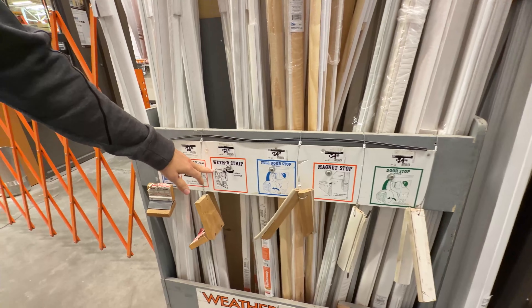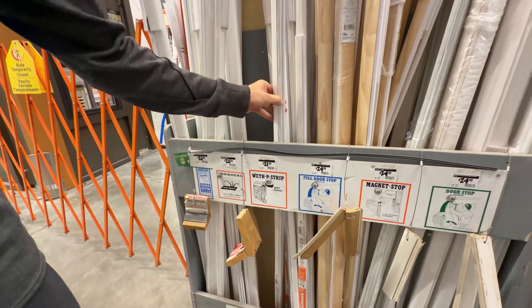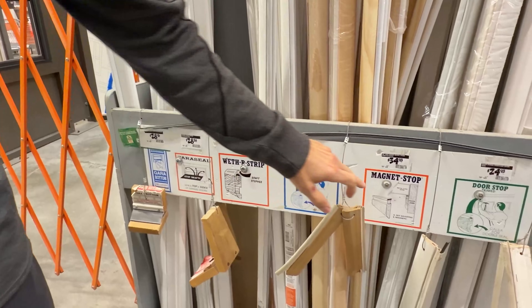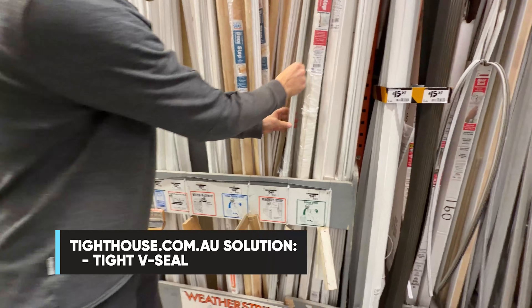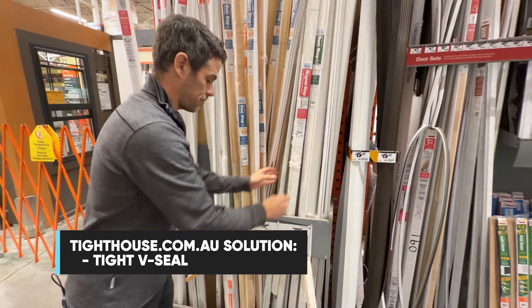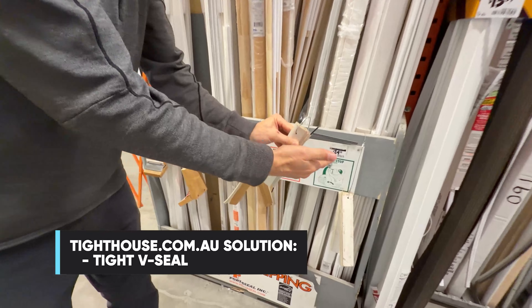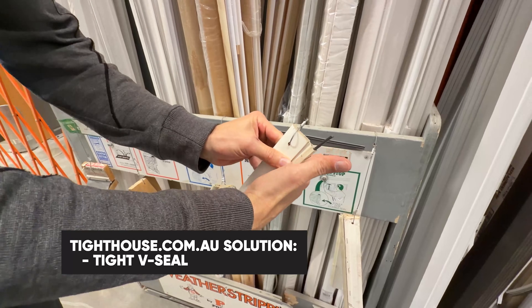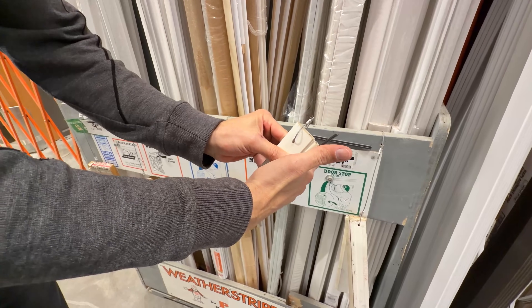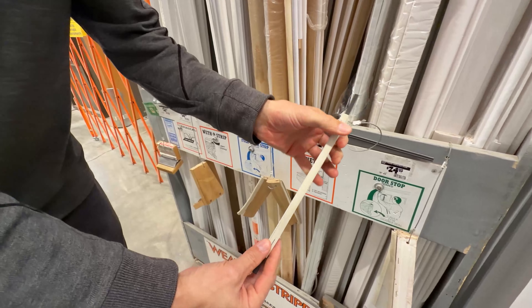There are several kinds of weatherstrip — ones with breath stopper flaps, and ones that have a magnet seal. The rubber contains an actual magnet strip that, when brought up against a metal exterior door, sticks and gets a really good seal on that metal door.